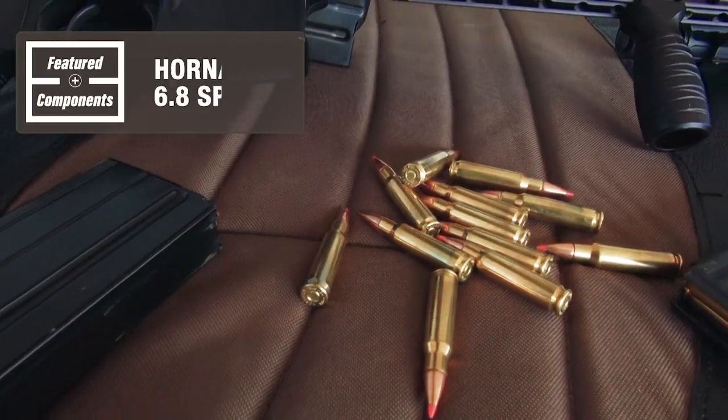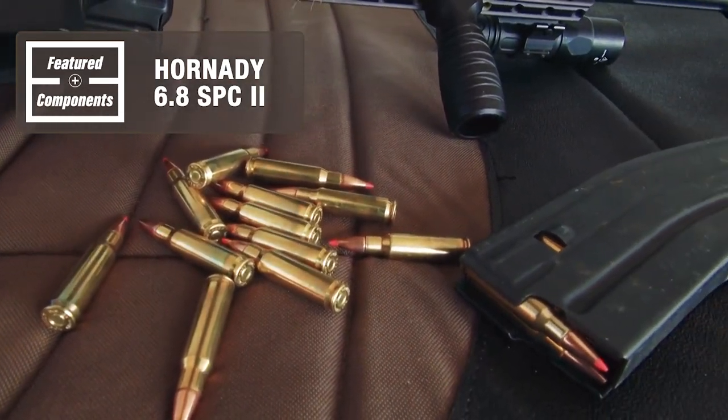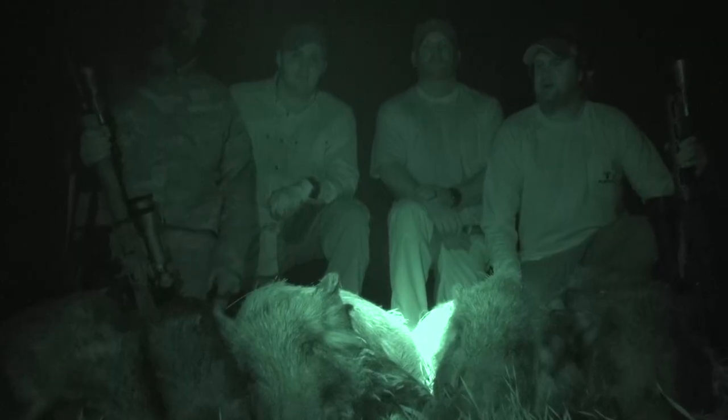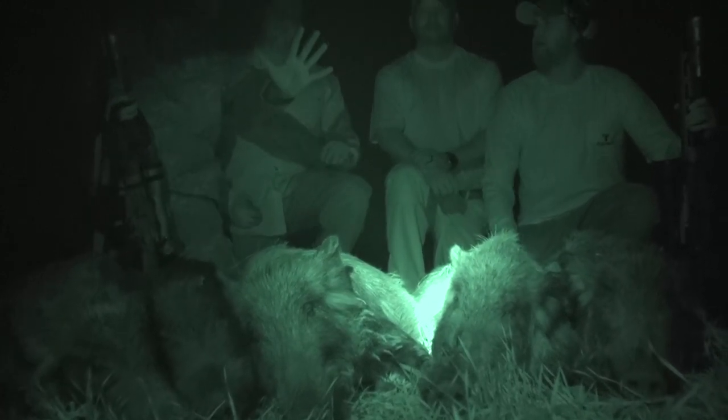All you gun culture folks remember about seven, eight, ten years ago the whole gun world was super excited about the 6.8 cartridge, and then it went away and everyone got excited about the Creedmoor and other stuff. But the fact of the matter is the 6.8 SPC is still a viable cartridge — very viable out in the field. There are thousands of American hunters going out and killing hogs, coyotes, and other varmints with it.